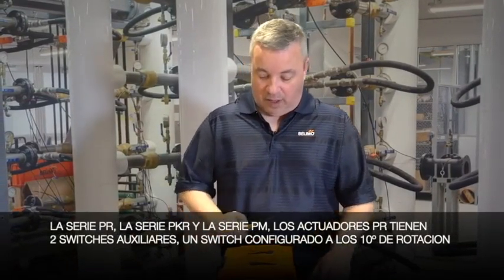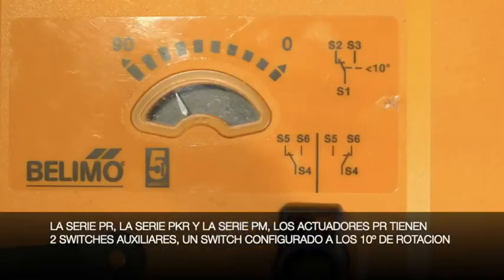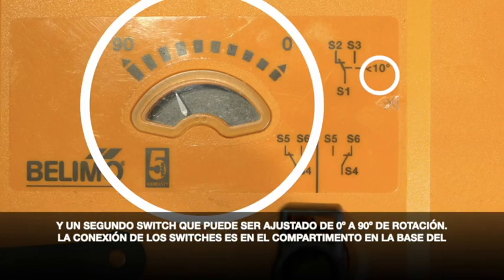In the PR series we have two auxiliary switches. We have one switch fixed at 10 degrees rotation and we have a second switch which is adjustable from 0 to 90 degrees rotation.